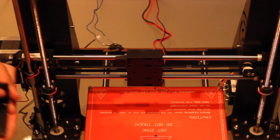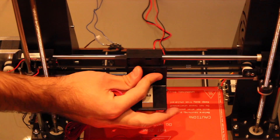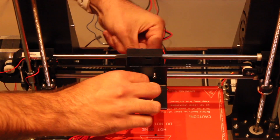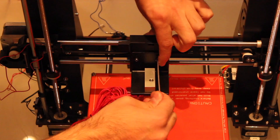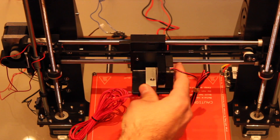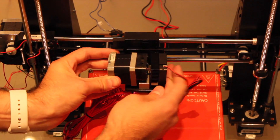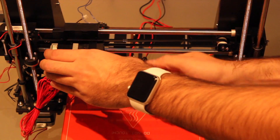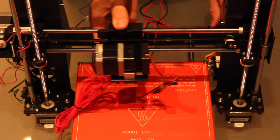Just put the screws back in place, insert the bridge, and reinsert the nuts from the back. Now we just have to put together the extruder again — first we insert the screws of the fan and then we put the motor in place. We will put some pressure on the screws in order to avoid vibrations while printing. And now we are done.